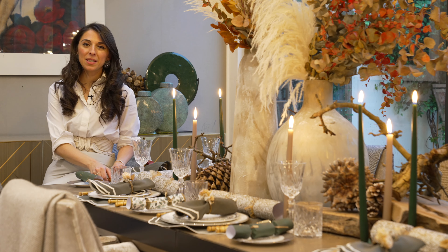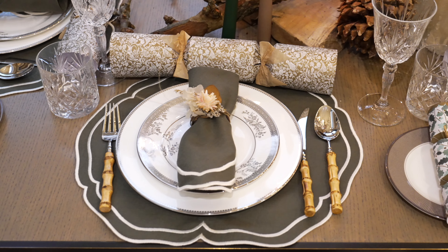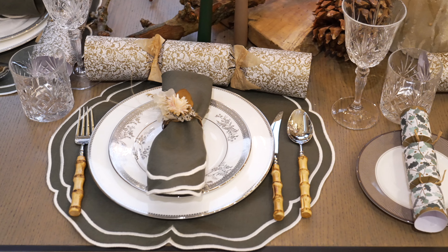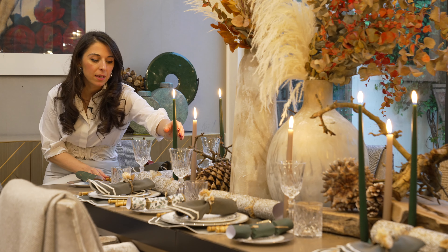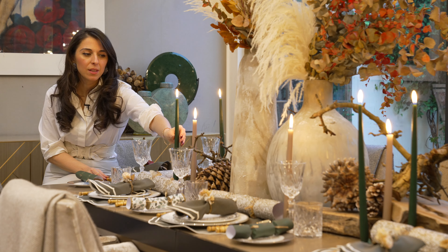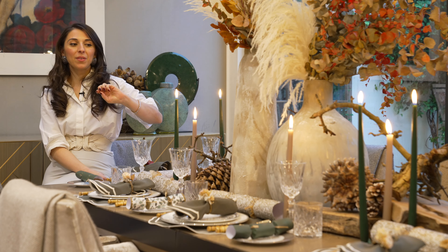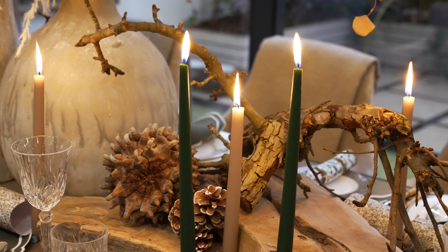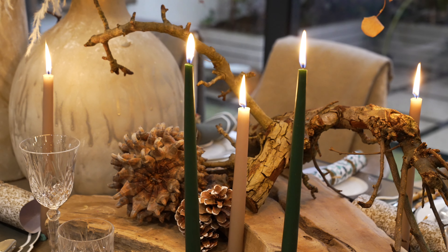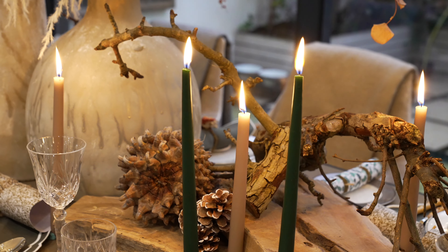I've kept this bamboo cutlery set for this table setting and I really think it works very well. In terms of what I've used for the candles, I've very simply placed these tall moss green candles that I picked up from the flower market. I've kept the taupe candles that I used with my initial tablescape, and now that they've burned down slightly they're working really beautifully with these taller moss green candles.